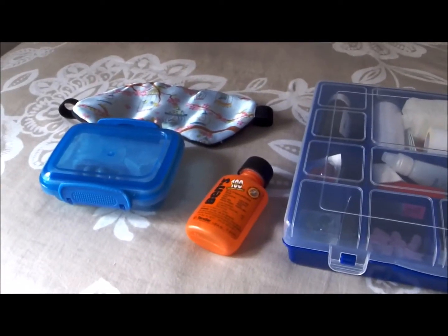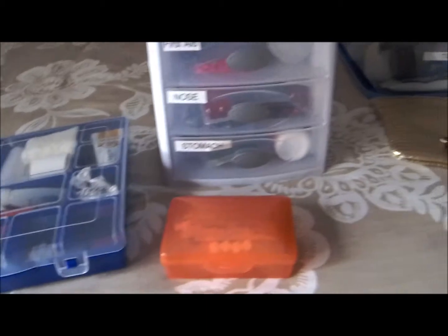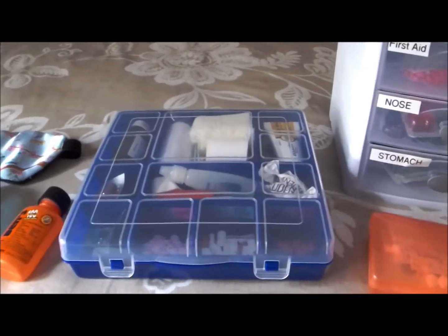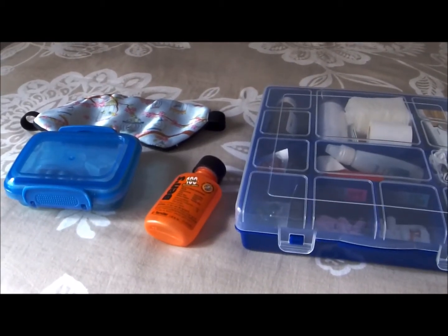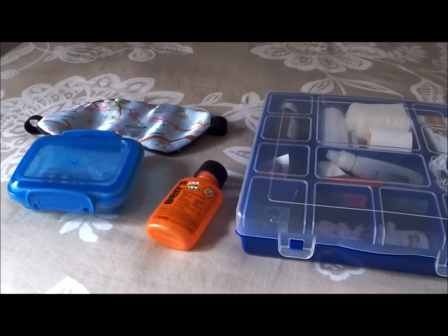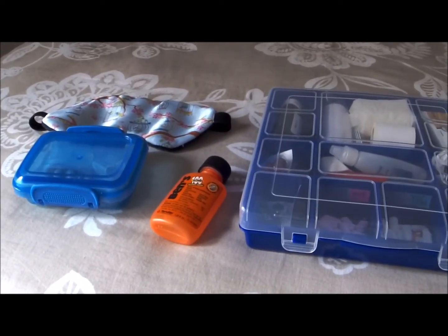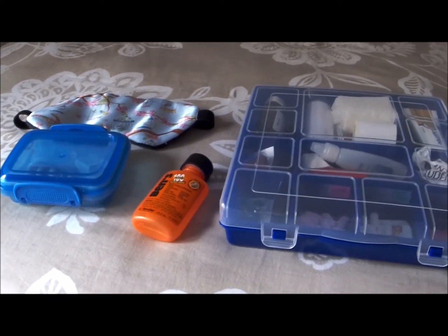Okay guys, I just wanted to share a few things. I am packing for a vacation and wanted to show you how I organize my medication. Many of you know I am a nurse and I do keep my license up, although now I'm currently a stay-at-home mom. If you hear any giggling in the background, we have a few extra girls here today — the kids are playing with friends all around me.